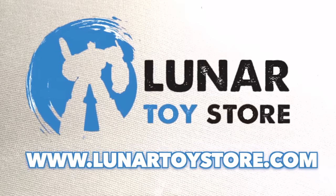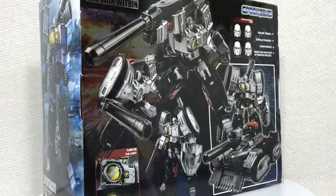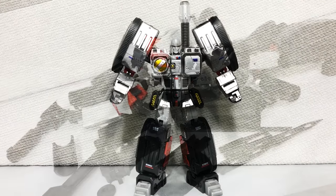Get this figure and more at the Lunar Toy Store! Hey, my name is Jobby and yet another third-party Megatron tank, because the last time went so well.